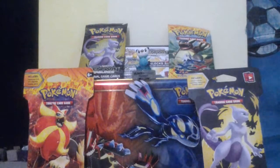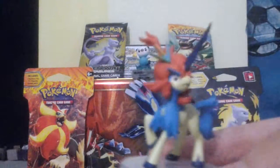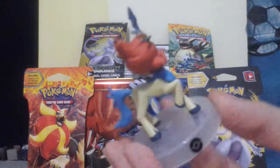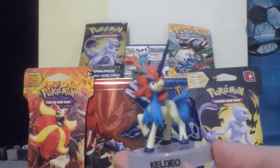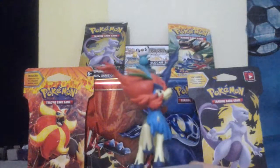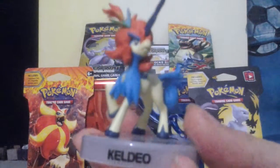Next, our last minifigure - we've got Keldeo. It says right there. Here it is, another 360 view. My opinion, this is pretty awesome looking. It has like rainbow hair, a big horn right there. I really like this - it has a Pokéball right there. So yeah, that's Keldeo.